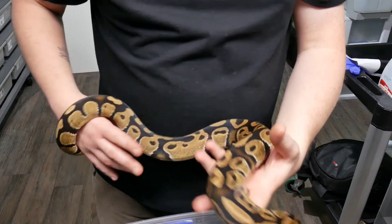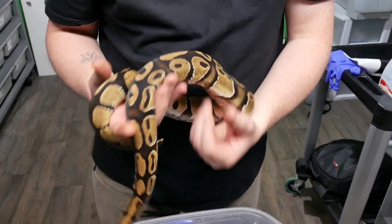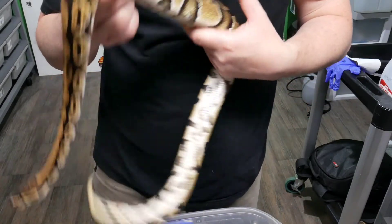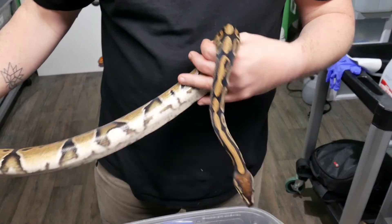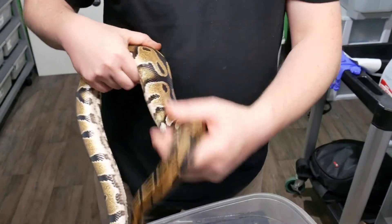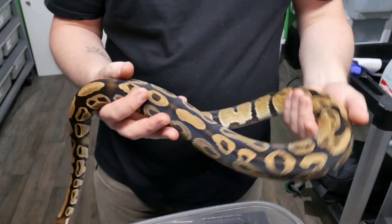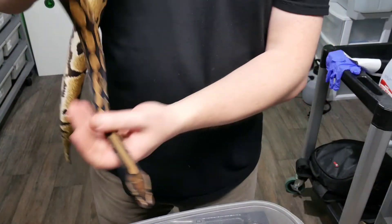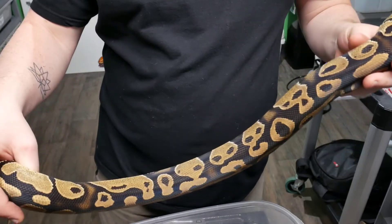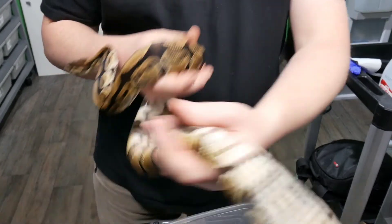Again, no particular order. I tried to sell this boy and nobody wanted him, which was fine with me because after about a month and a half of having him I really wanted to keep him and try to prove everybody wrong. I think I was trying to sell him for like $125 shipped — mainly because I wanted to give somebody the opportunity at a really cool project. This here is what I believe to be a Fire — could be Pastel, but I doubt it. It doesn't look Pastel to me. Definitely a Fire though, and it is 100% het for Genetic Stripe and 50% double het for VPI Axanthic and Hypo.